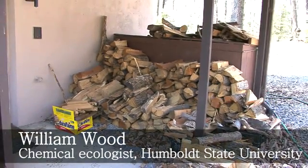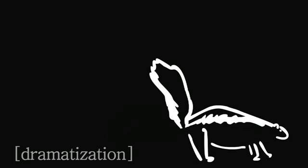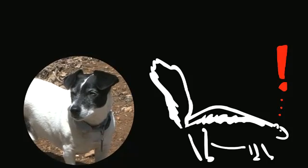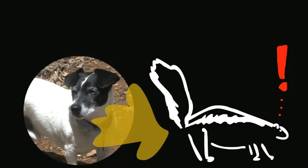The first thing a skunk does when it feels threatened is raise its tail. Sometimes they will stamp their front feet, and then as a last resort, if they're really surprised and think their life is in imminent danger, at that point they'll spray.